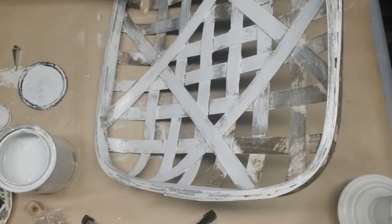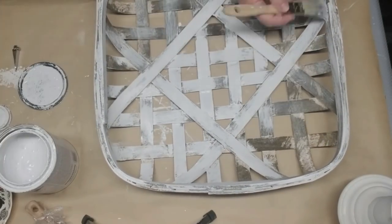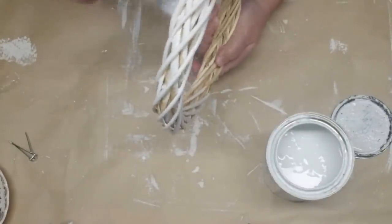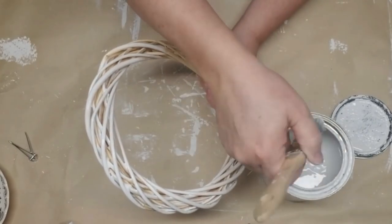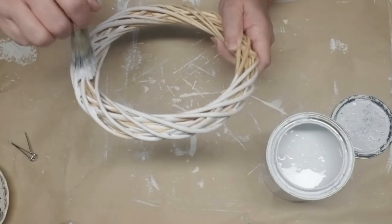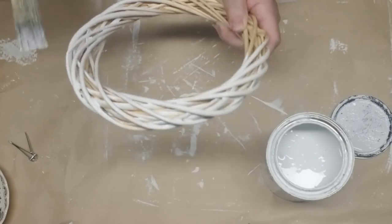I'm going to give it some Rust-Oleum linen white and make sure that some of the wood is showing through, but I want this to look fairly white. I wanted to use some kind of wreath form to help me create the wreath, so I found this willow wreath in my stash — a Dollar Tree find, $1.25 here in Canada. I'm just using my chalk paint and giving it a rough coat of white.